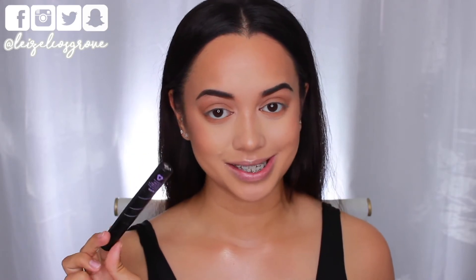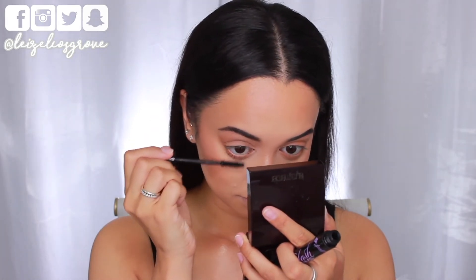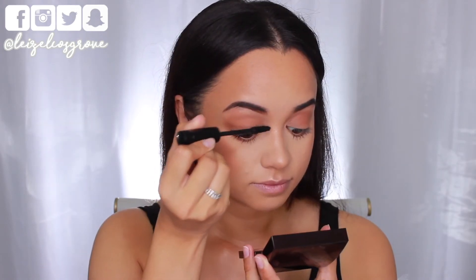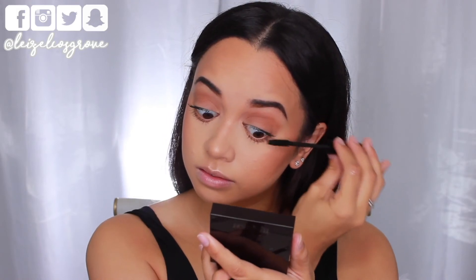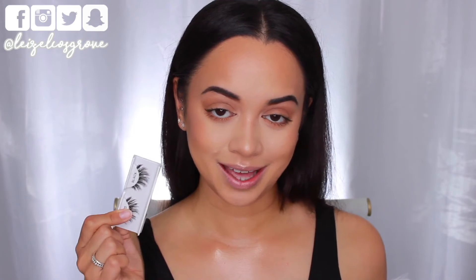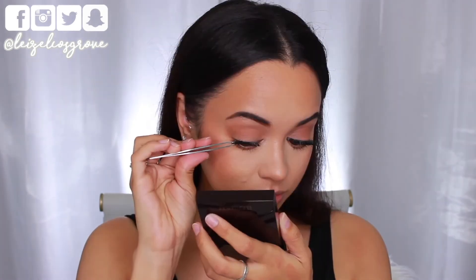Now for mascara — I'm using the Jordana Best Lash Extreme Volumizing Mascara, which is a great drugstore option. I'm applying a heavier coat to my bottom lashes because Kim always has really intense, defined bottom lashes, and going lighter on top since I'll be applying falsies. For falsies, I'm using the House of Lashes in Siren — wispy, bold, and intense yet somehow natural, which feels right for Kim's look.